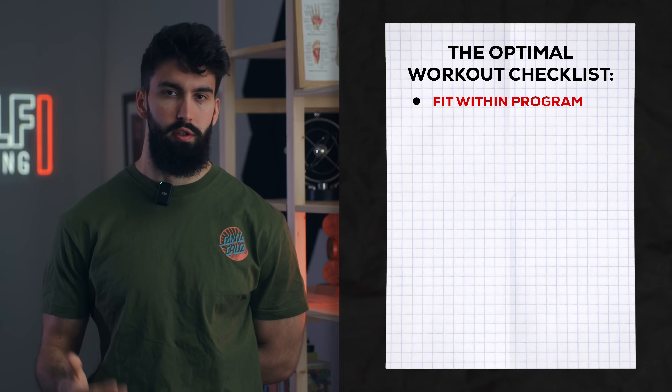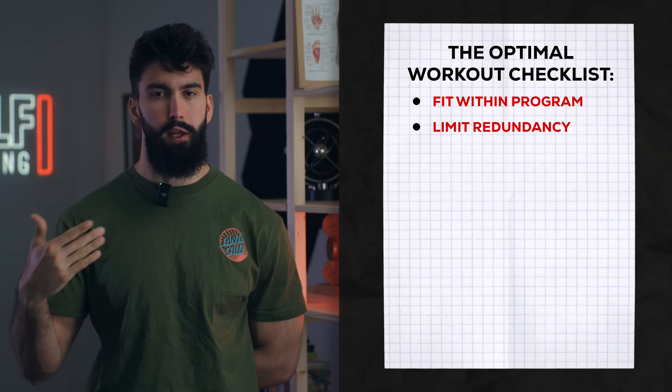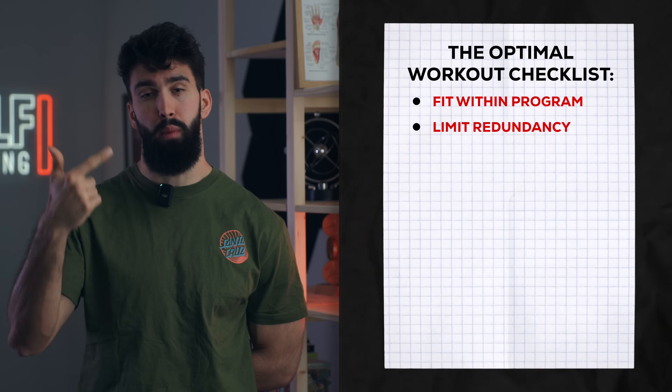This leg day is closer to something you do twice a week versus even three times a week. If you train your legs three times a week, feel free to remove some of the exercises and split them across three days instead. One hallmark of good session design is limiting redundancy, essentially making sure that you're not just doing the same thing over and over again.